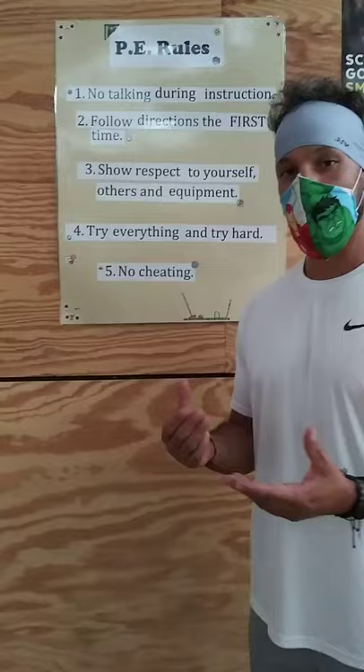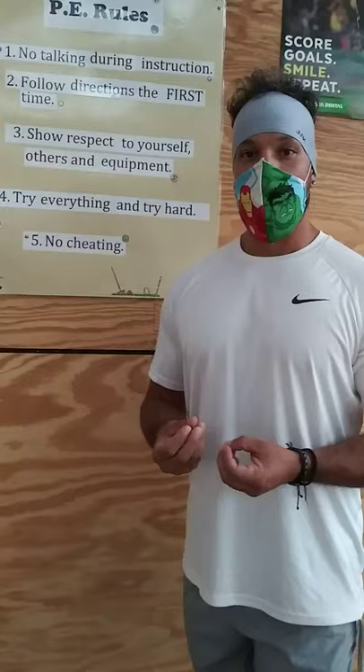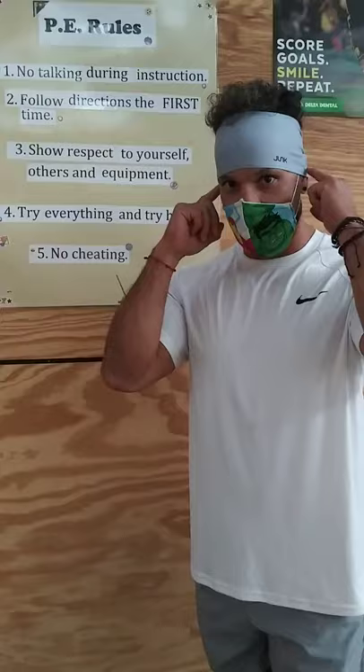So first rule for PE: no talking during instruction. During instruction, that means you guys are going to be learning. That's your learning time. So we need you, when the teachers are talking, your job is to listen.